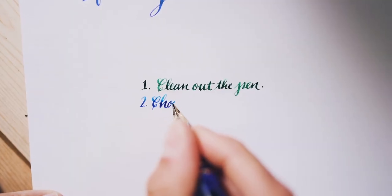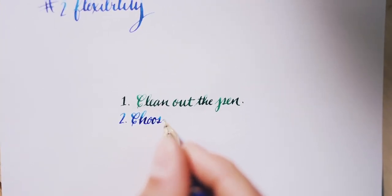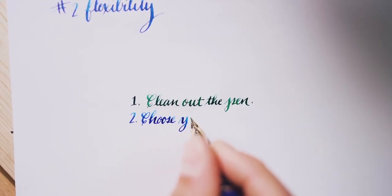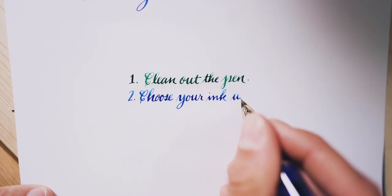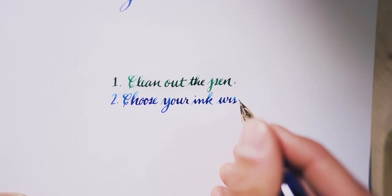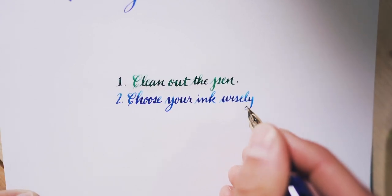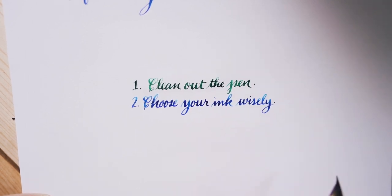Number two, choose your ink wisely. A well-behaved fountain pen ink with a moderate or wet flow is ideal to keep up with flex writing. Examples would be Waterman, Diamine, Sailor, J. Herbin, and Robert Oster. I would caution against using any super saturated, sheeny, or shimmery inks when filling your flex pen for the first time. Highly saturated inks tend to write a bit drier and may lead to skipping or railroading in a flex pen.